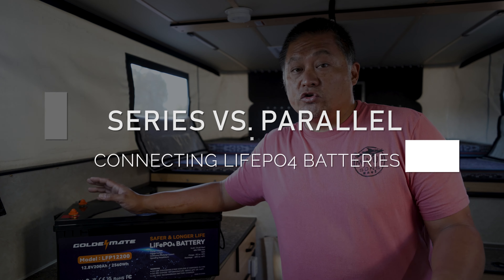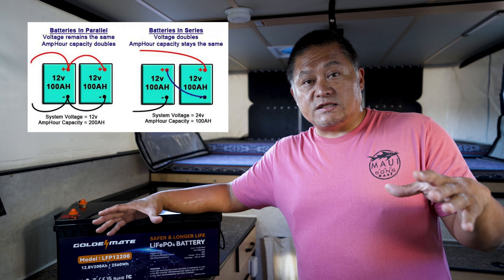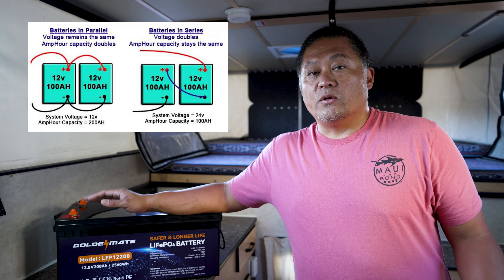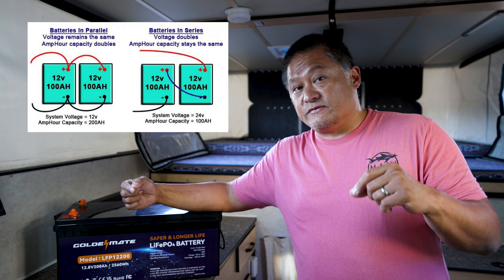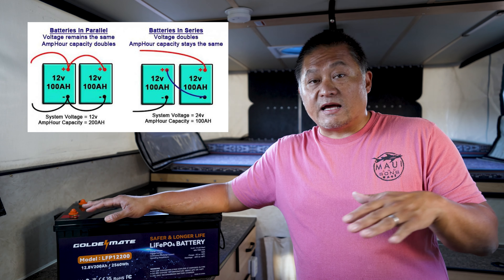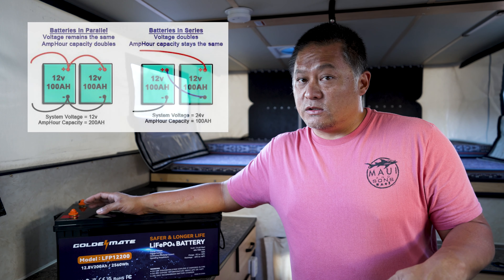When people want to double their capacity without increasing nominal voltage, there are two ways to connect batteries: in parallel or in series. Connecting in parallel means positive to positive, negative to negative — this increases your overall amp hour capacity without increasing voltage. Connecting in series means daisy-chaining: negative of one to positive of the other, with the remaining positive and negative becoming your new terminals. Two 12.8-volt batteries in series doubles the voltage.